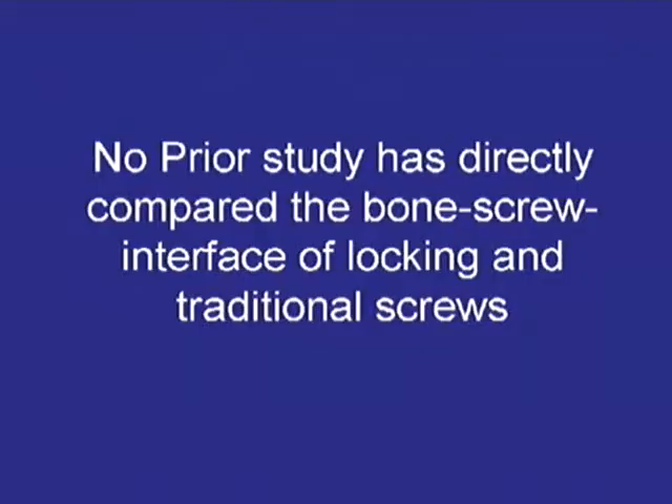Good afternoon, I'm Curt Hirshhorn. I'm a resident in Atlanta, Georgia. Thank you for having me up here. Today, I'm going to be talking about the screw-bone interface of non-locking and locking screws.